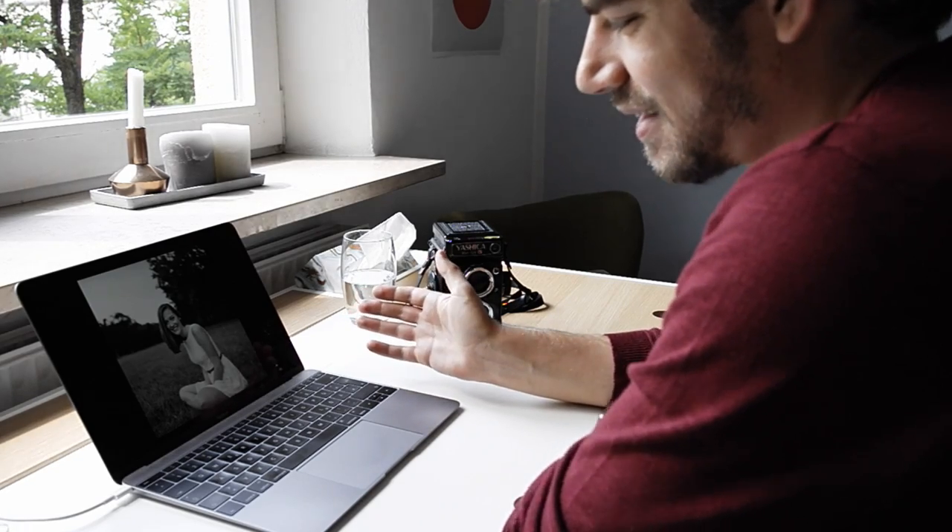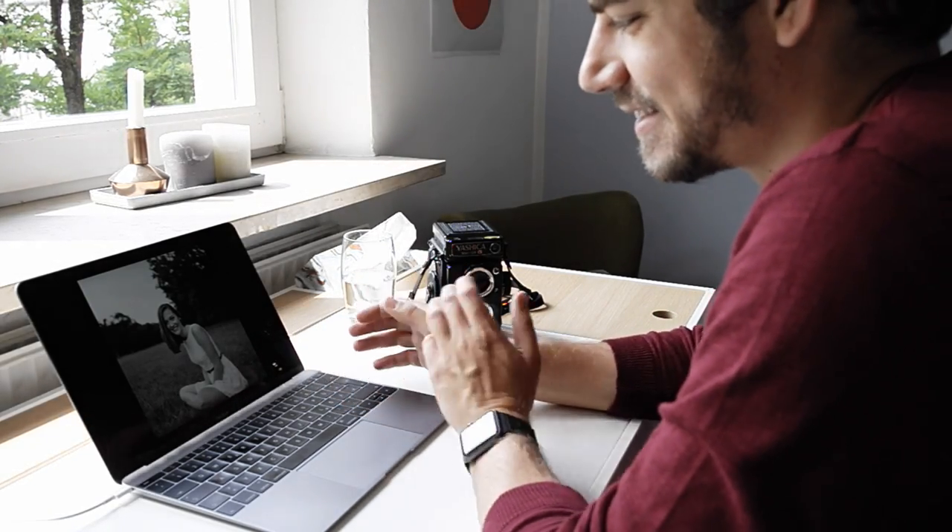Here's another example, again shot wide open at 3.5, of her leaning forwards and me kind of tilting to the side at the same time. I can't really remember whether that was intentional, because as you can see the horizon is kind of off. But for some reason I like this image — I think we're both tilting towards that side — and her smile is just beautiful at that particular moment. It's really nice.